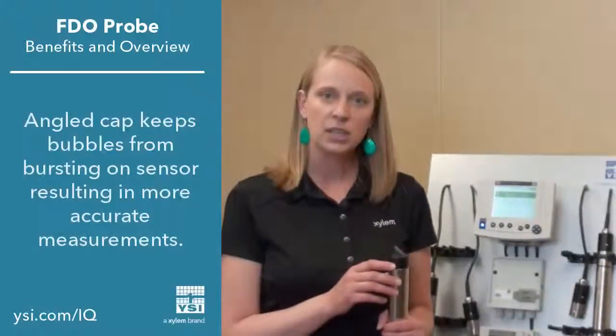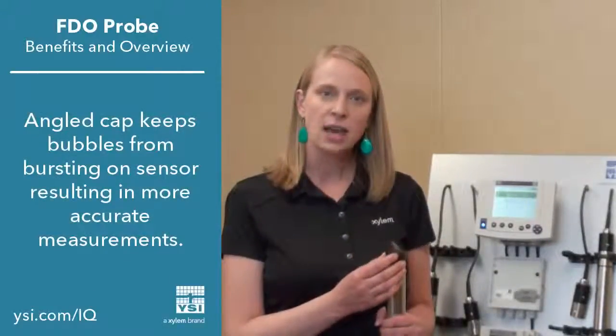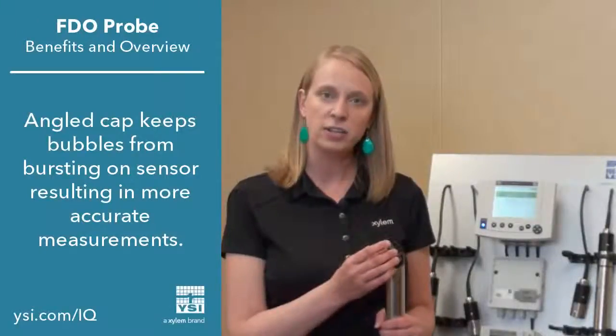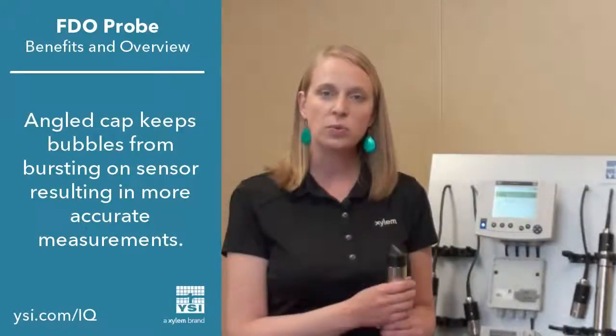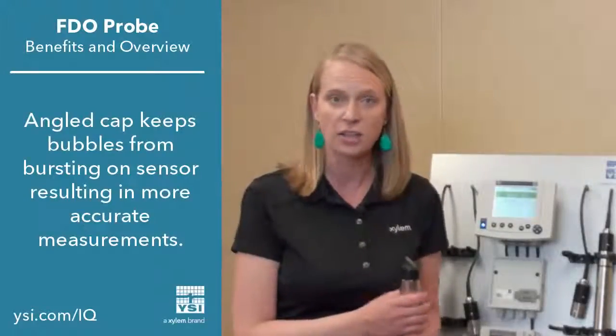In addition, our optical dissolved oxygen cap is angled. This allows air bubbles to glide across the surface, not allowing them to get caught on the surface or burst on the surface, which results in increased dissolved oxygen readings or artificially high dissolved oxygen readings.